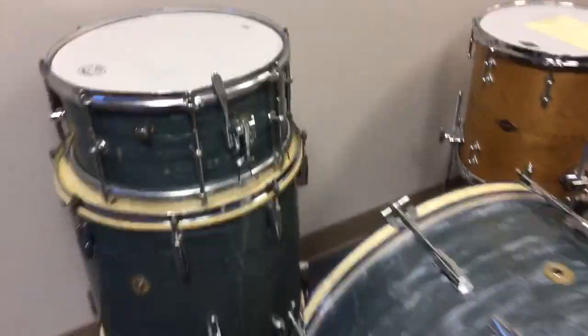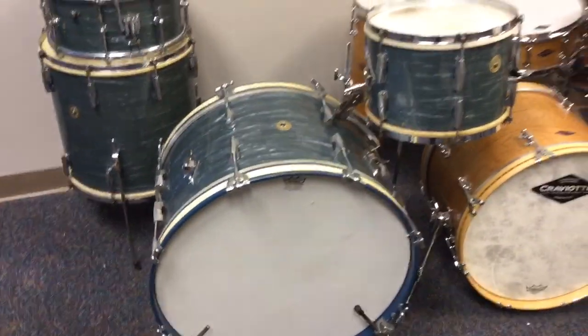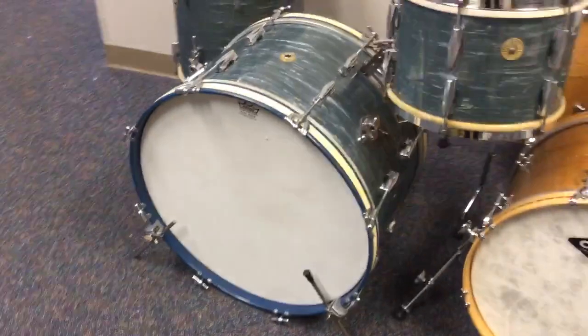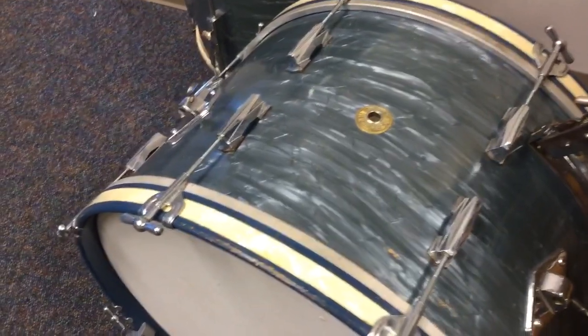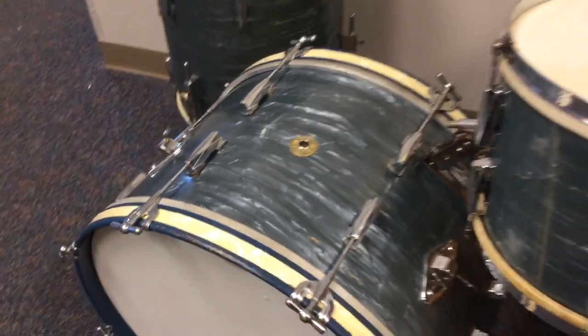The shells are in fabulous shape. The drums sound full, fat and warm as you would expect 40s era Gretsch drums to sound. Clamp on spurs, which is correct for the time. That is the correct hoop color — a bluish color. And because the inlay would have been so dark against the blue, the inlay is a contrasting white marine pearl.